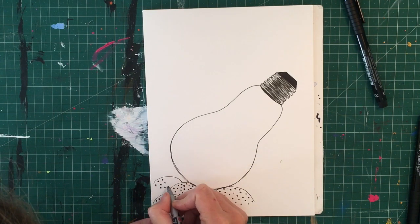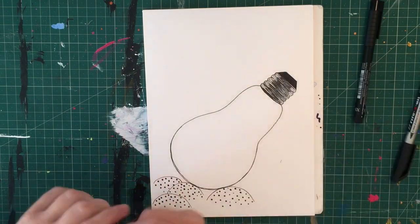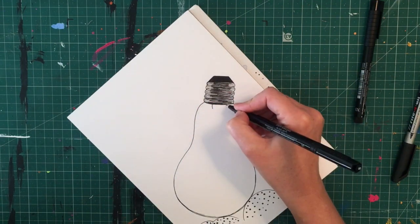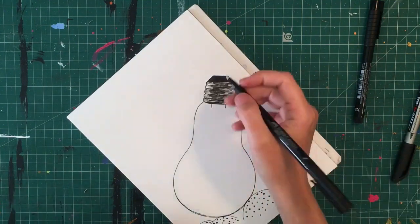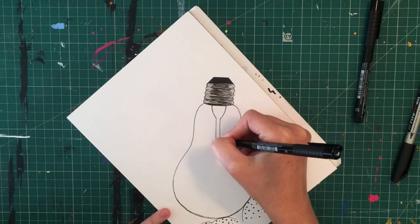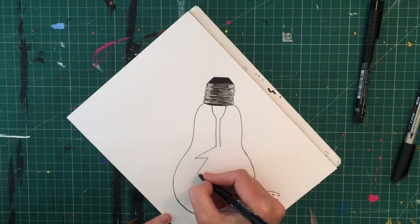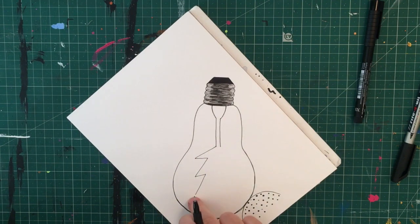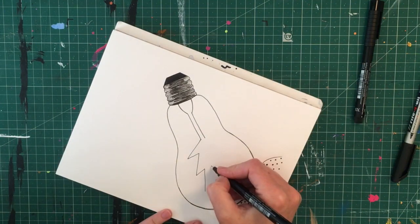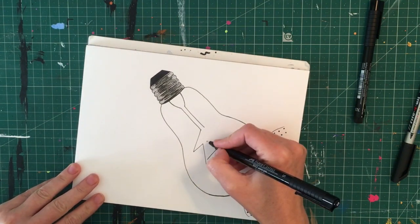The initial idea was to make this project an example of something you could do just with a black marker pen or biro, adding a lot of detail with texture. I did go a bit crazy at the end and add colour, but you don't need to — you could keep it just black and white. I'm going through the centre of the lightbulb with a giant lightning bolt coming all the way down the middle, which looks a bit like the tungsten inside a lightbulb but also gives the impression of a whole storm going on inside.